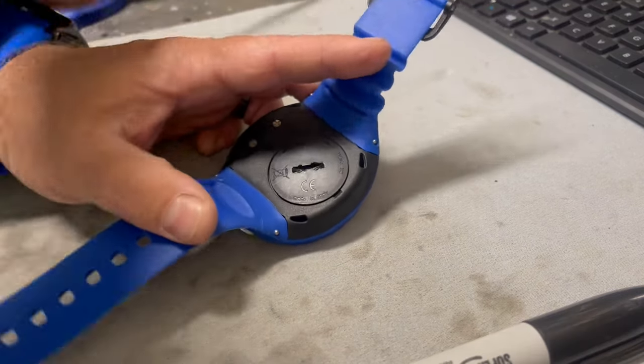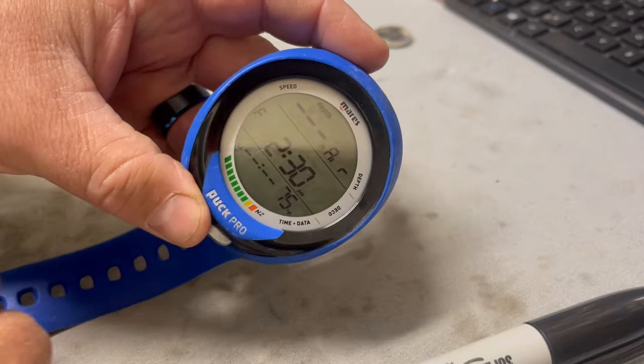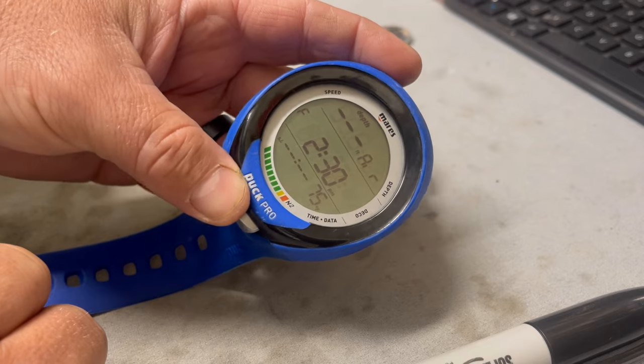I'm just going to give it a little torque there. She should be good to go. And as you can see, battery's back up in operation. Just got to set the date again, set the settings in it, and it'll be up and going.